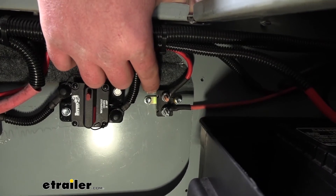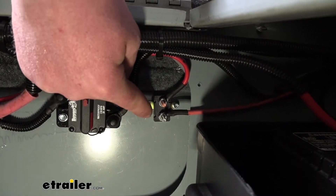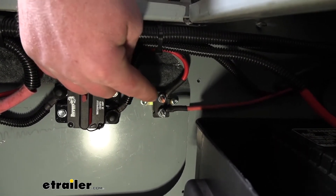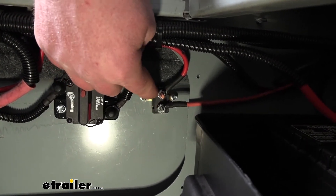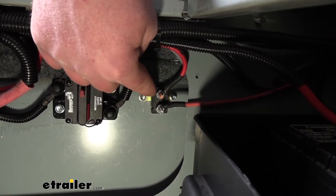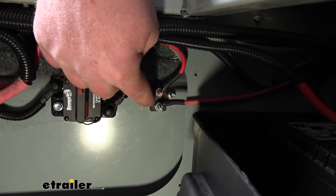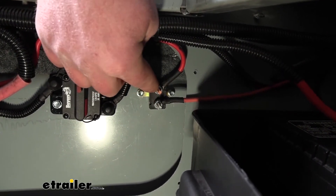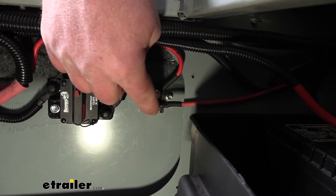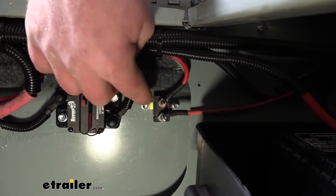The circuit breaker works almost like a fuse, to keep things simple. There's a contact inside of the breaker that allows power to flow from one side to the other. Whenever electricity runs through that contact, it generates heat. Depending on what size breaker you have, whenever it detects too much heat, it's going to lift that contact up — break the connection — so power can no longer go from your battery or power source to the auxiliary product you're powering up, protecting that accessory.